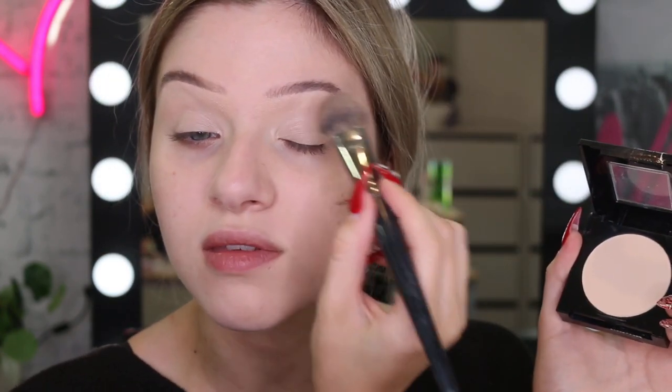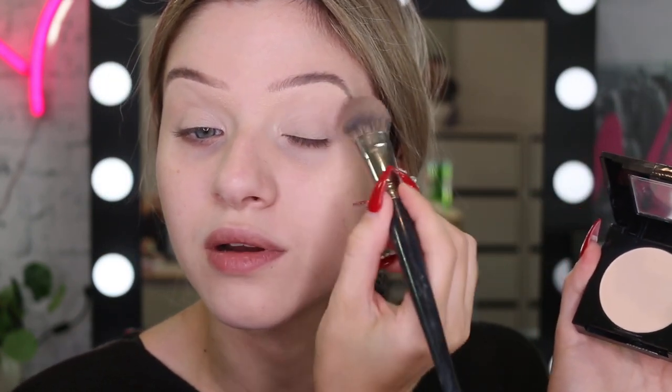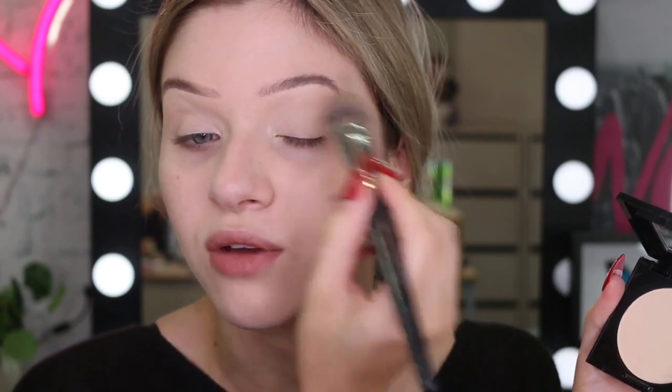Sometimes I set my eye base, sometimes I don't — I guess it depends how I feel. I think I want to set this down really lightly today. I'm going to take my Fit Me powder in the colour 110 Porcelain, just a tiny amount, and I'm going to focus it more at the brow bone. I just want the shadow to blend up really nice and smooth once I apply it.